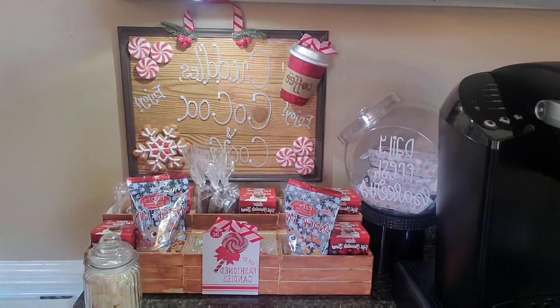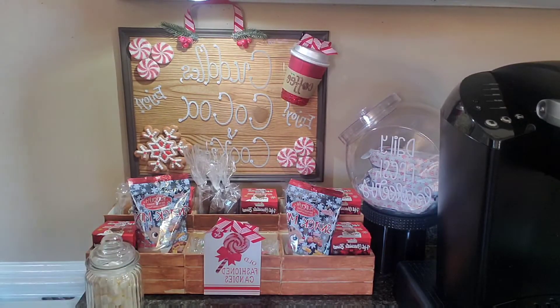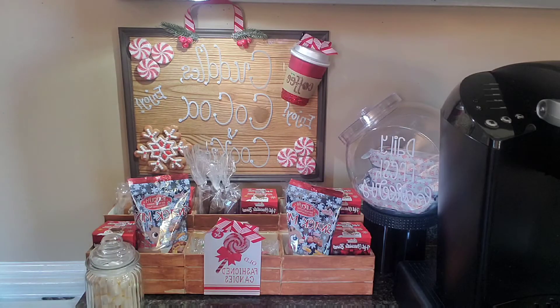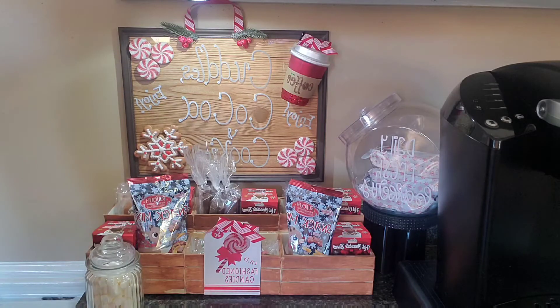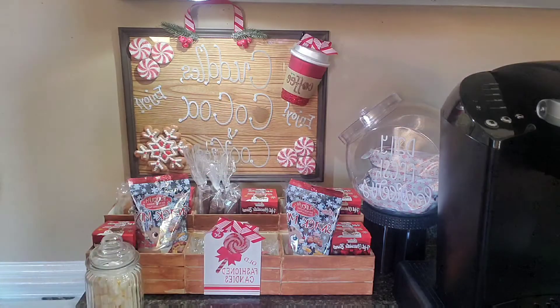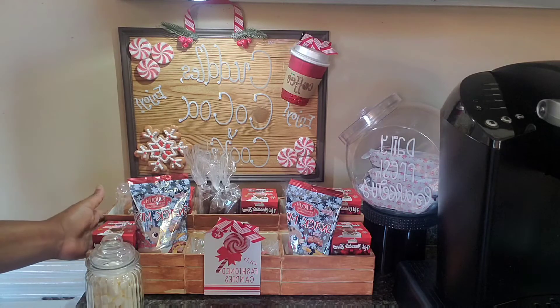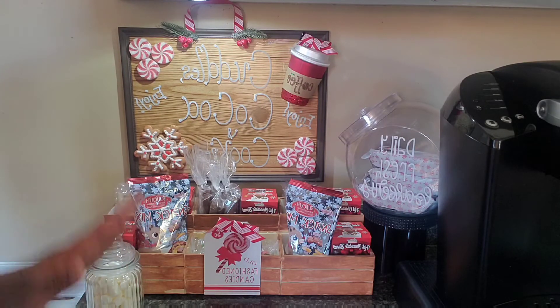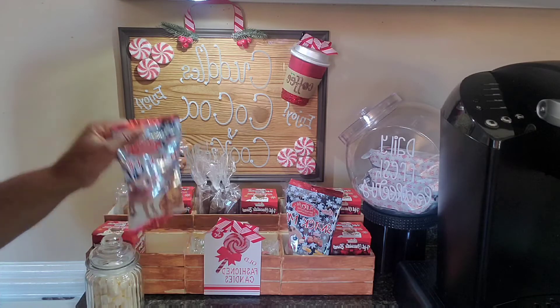Let's just hop right into it. This is a complete overview of my hot chocolate bar. I've been working on it off and on for the last two days and everything is pretty much a DIY — this here is a DIY, my bakery containers are a DIY, and my actual coffee bar stand itself is a DIY. I'm going to show you some of the items I have.